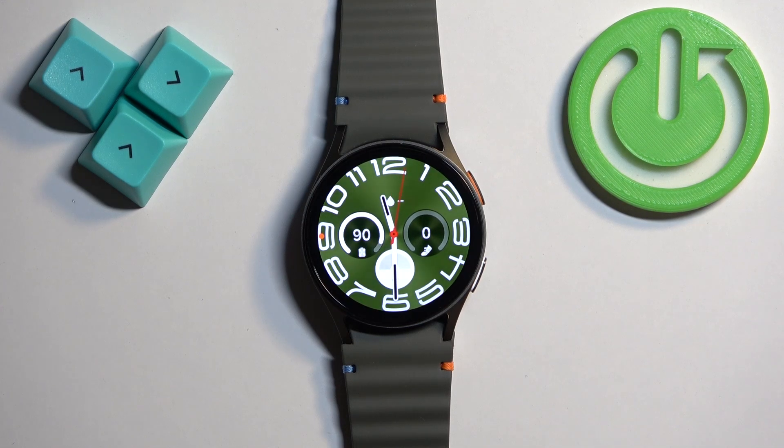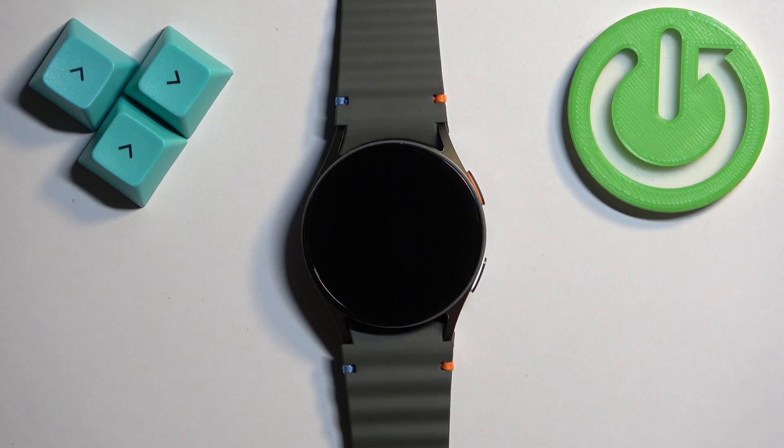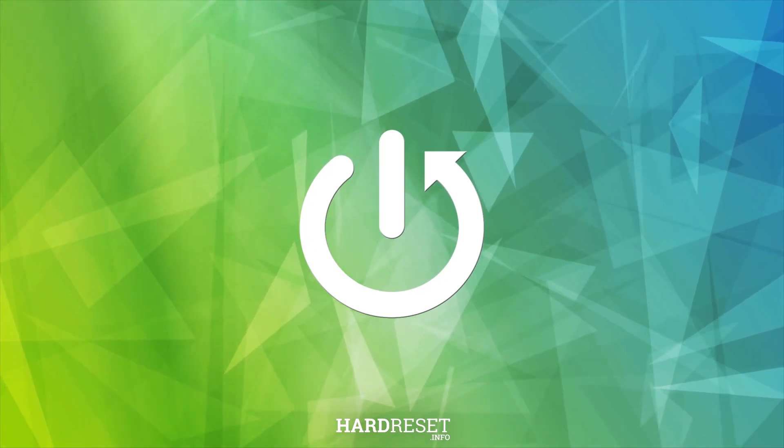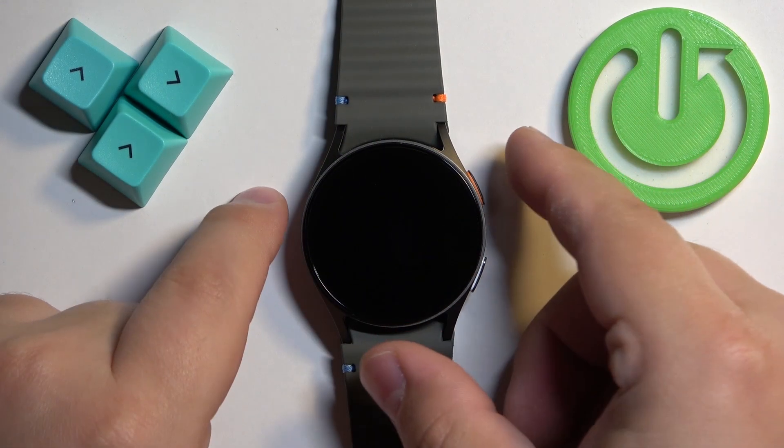Welcome. In front of me I have the Samsung Galaxy Watch 7, and I'm going to show you how to enable and how to disable the NFC on this watch. First, we need to wake up the screen on our watch.